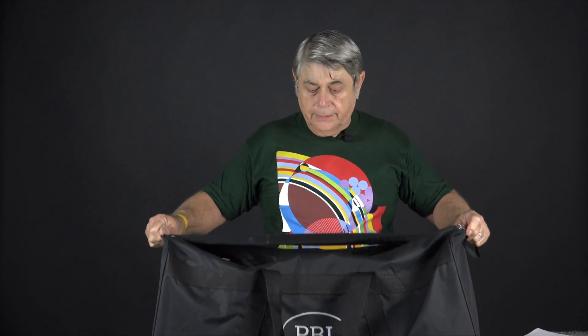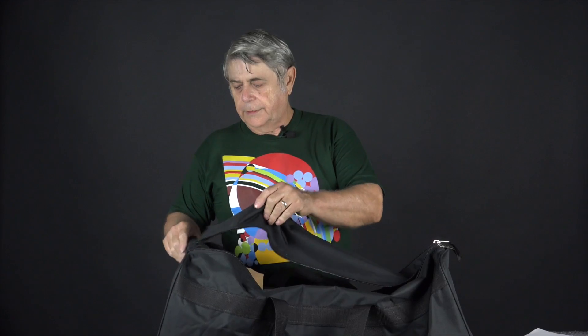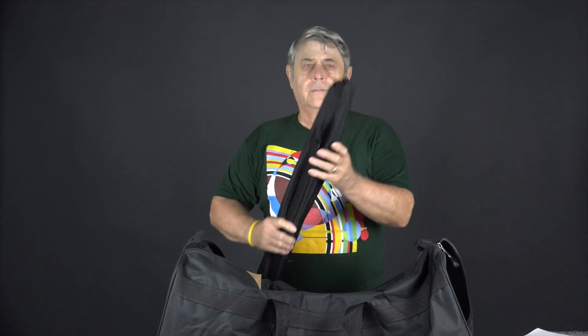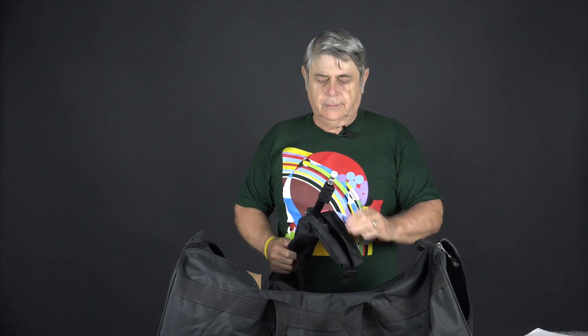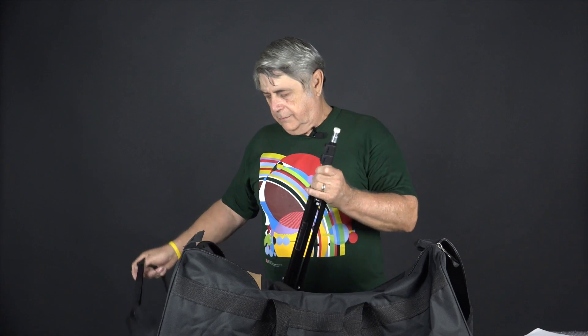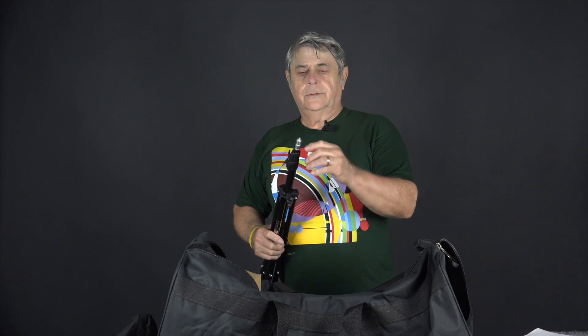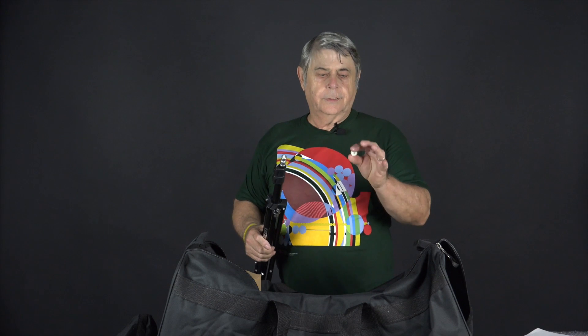They give you this nice bag to store everything in, so it's really nice to keep it all together. Each light has its own tripod stand. There's a little protector on the top of the stand to protect the screw thread from poking through the canvas bag. These are really handy, so don't throw them away the first time you use them.